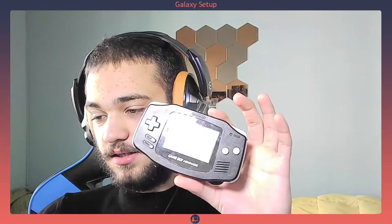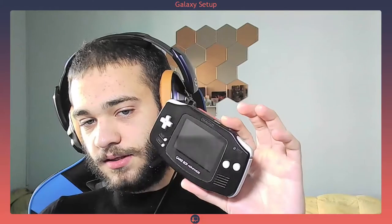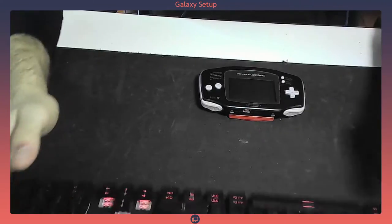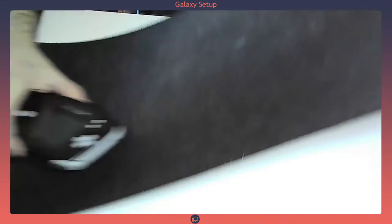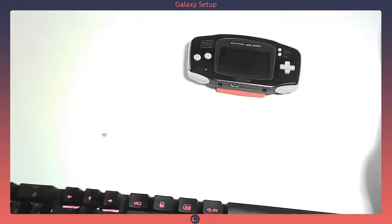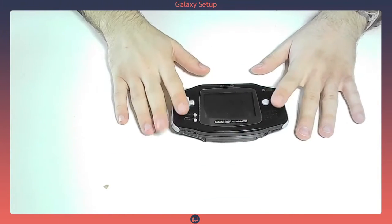So today we're gonna take apart this little pad boy, which is the Game Boy Advance. It's not in the greatest shape ever, and this is why I'm taking it apart — because I want to clean it up a little bit better. Let me change the positioning of the webcam. I think you can see it better if I remove the mount — yeah, that's definitely better. So this is the Game Boy Advance.